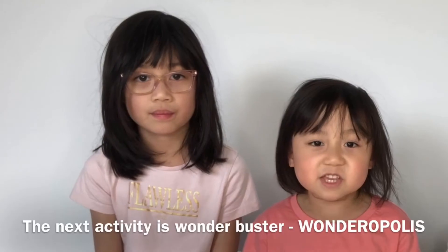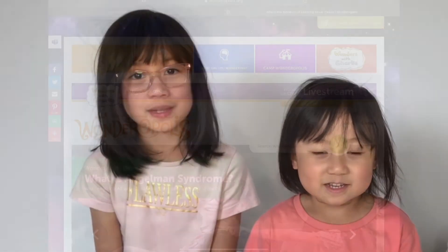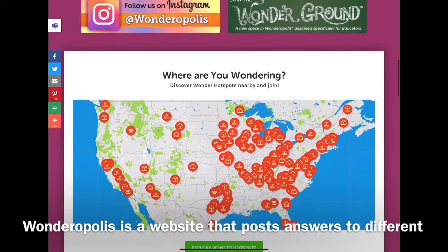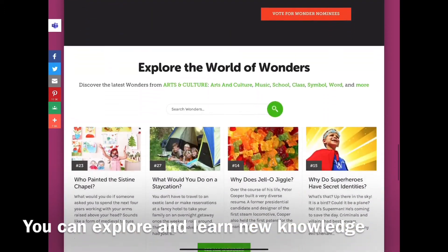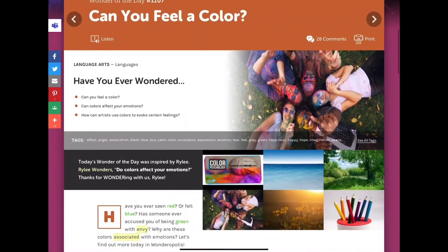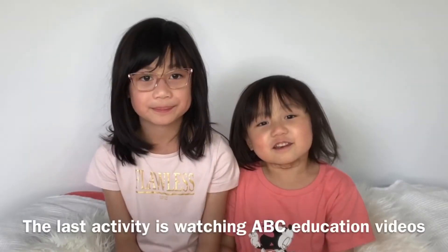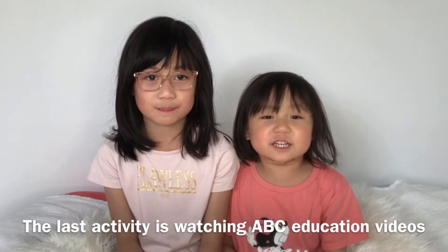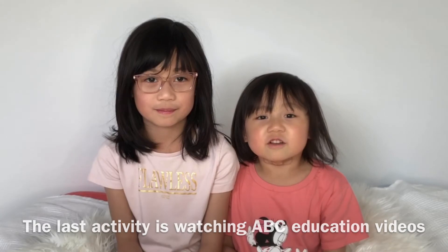The next activity is Wonderopolis. Wonderopolis is a website that posts answers to different intriguing questions every day. You can explore and learn new knowledge that you have been wondering about every day, such as can you feel a colour?